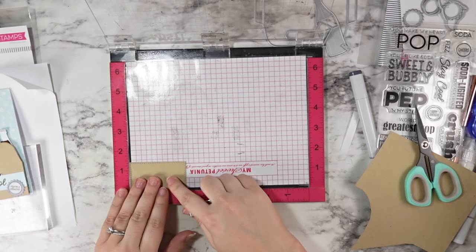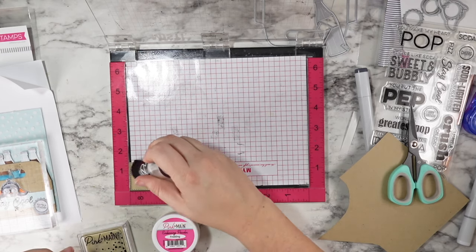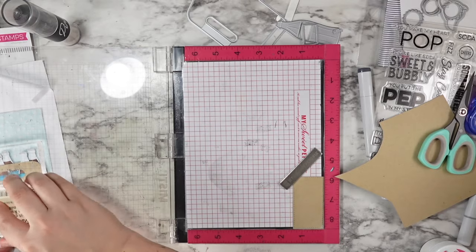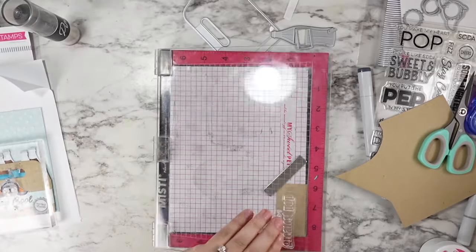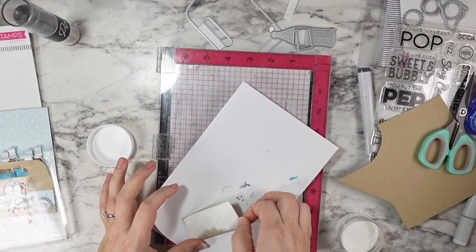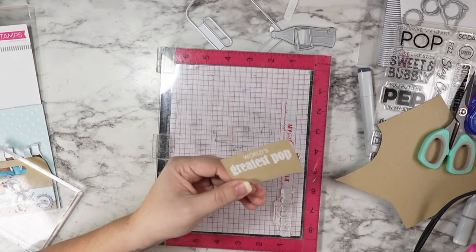Once I had my die cut piece in place, I treated it with some anti-static powder tool and then went in with my embossing ink and white embossing powder. I kind of wish I had used white pigment ink, because this image didn't emboss perfectly — probably because it's the first time I took it out and I didn't prime the stamp like I usually would. So I didn't get the best embossing ever, but it is a little spotty and does have a more retro, vintagey feel.